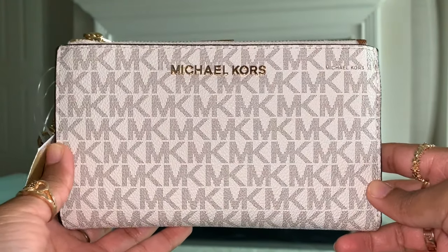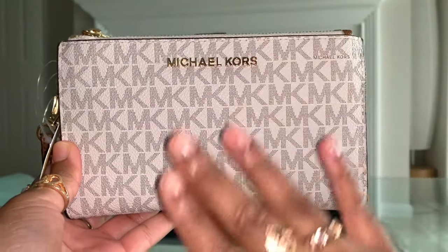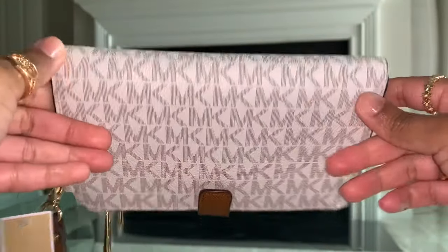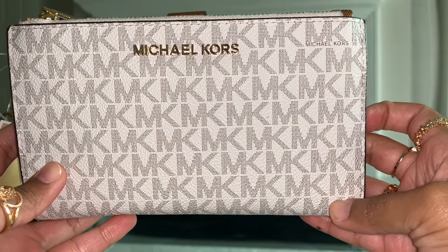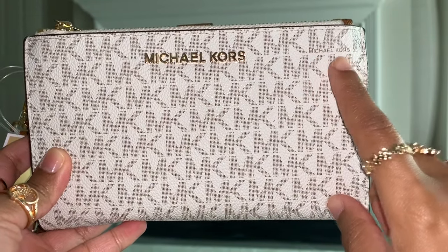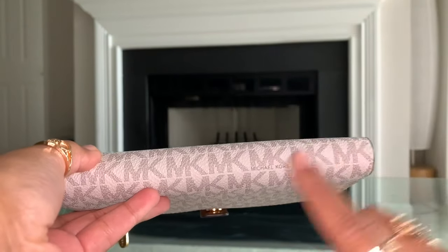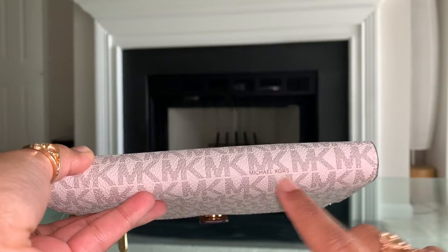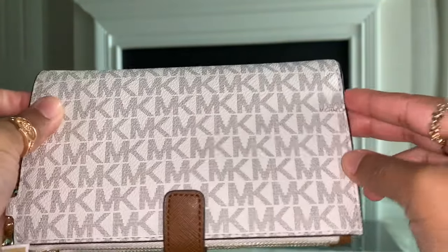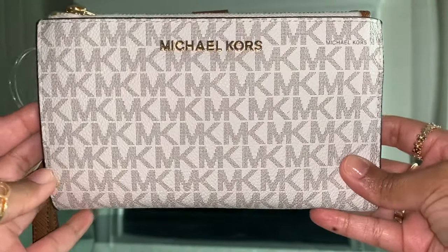One way to authenticate your wallet is to look for Michael Kors in tiny letters. You can see that the MK signature logo is all over the wallet. Now let's search for Michael Kors in tiny letters — first one I see is right here, and there's one more here, and another one here. So that's one thing you're going to look for.